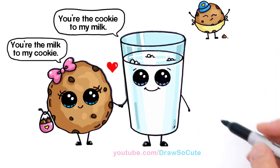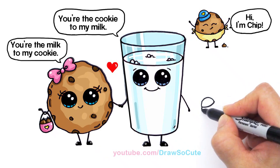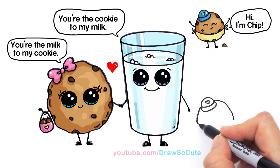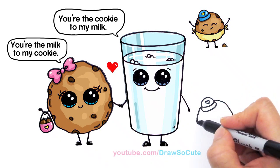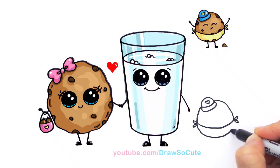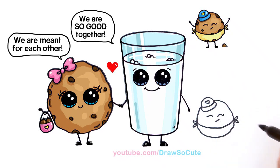With our milk and cookie I thought the next cutest thing is to add a little baby cookie. We're gonna draw a little cap for this little cookie guy, a little heart, and wobble wobble wobble for the body. I'm giving him a diaper — a little tie area on both sides, wobble it back, and that's his diaper.